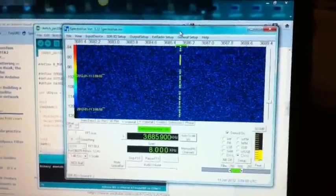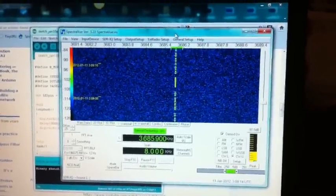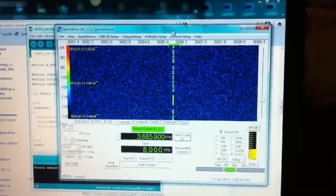Anyway, I just thought Steve had a really cool project and I thought I'd bring it to your attention. You might want to experiment with a little wireless radio using just some simple components and your Arduino. This is Mark van de Wettering, signing off from the Brainwagon Blog.